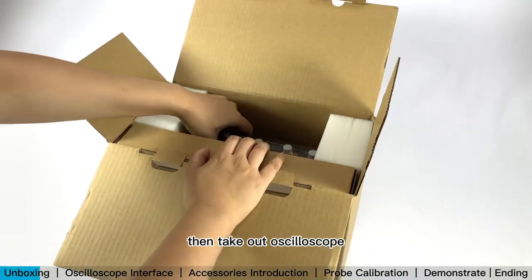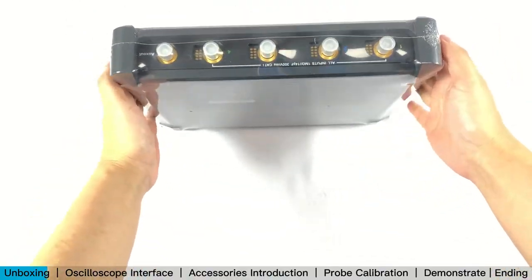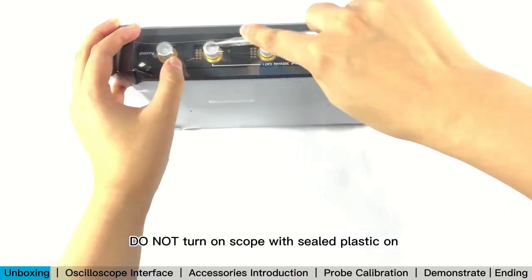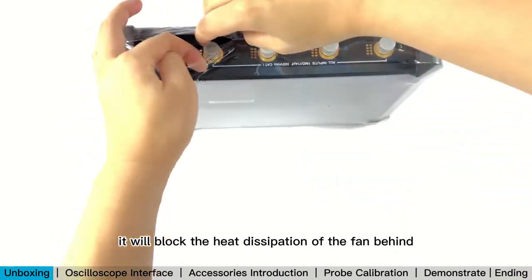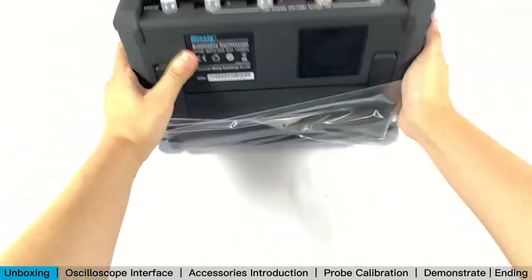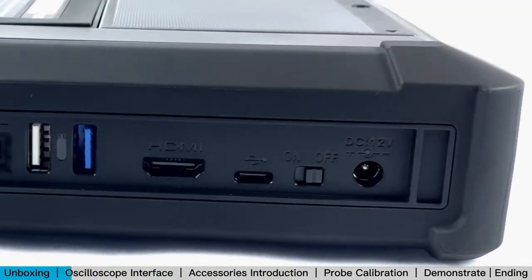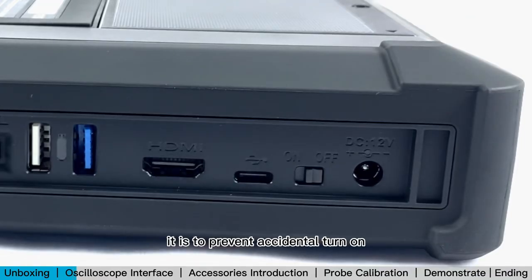Then take out the oscilloscope. Remove the sealed plastic. Do not turn on the scope with sealed plastic on — it will block the heat dissipation of the fan behind. Then find the power switch lock. It is to prevent accidental turn on, and it is set to OFF by factory.